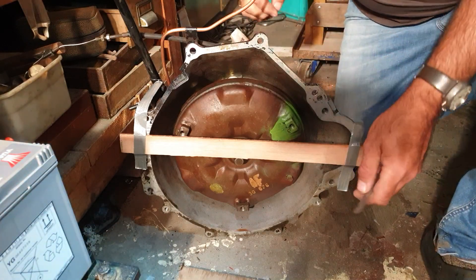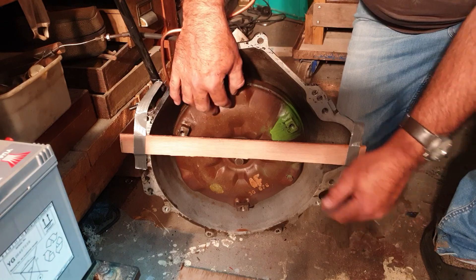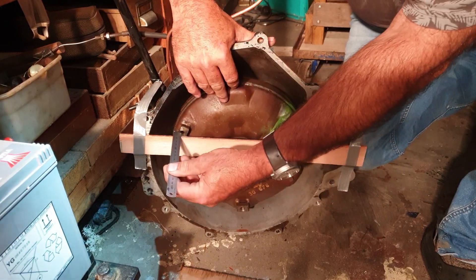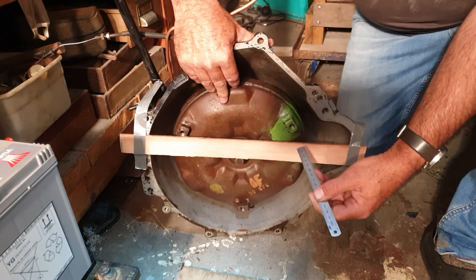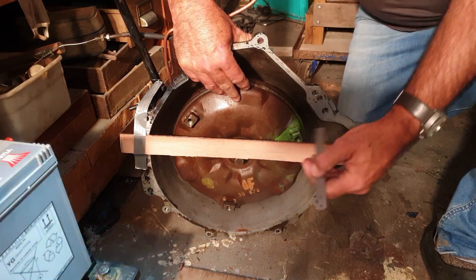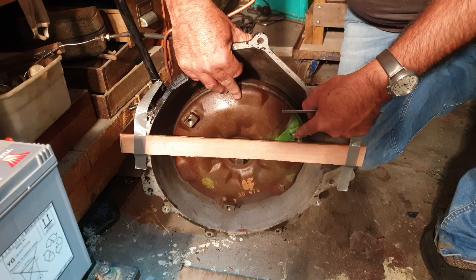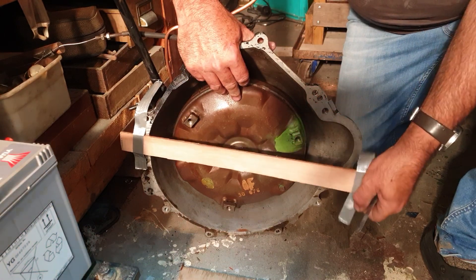I'm looking at this torque converter in this C3 gearbox. It's in place and I'm getting a measurement of 12 millimeters between this face of the gearbox and the faces on that, which is good.